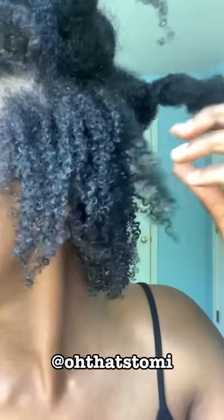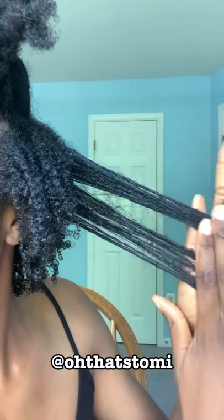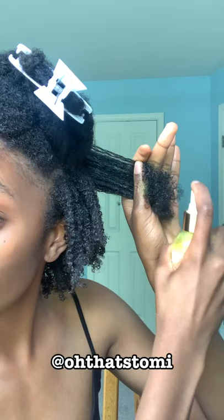The praying hands method didn't really work — you just have to have a good technique. I did another shrinkage check just to see. This is how my hair looks so far. I kept the same technique and tried the praying hands again but it just wasn't working.